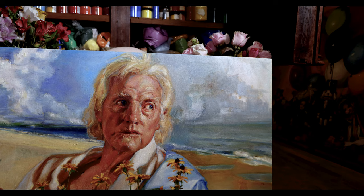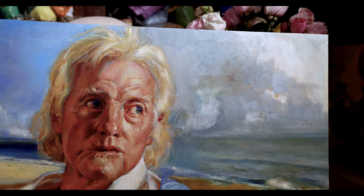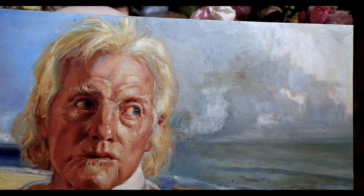Stay tuned for the next chapter of Old Man and the Sea. We'll see how far we can get with him. There we go. We'll see you next time. Good night.